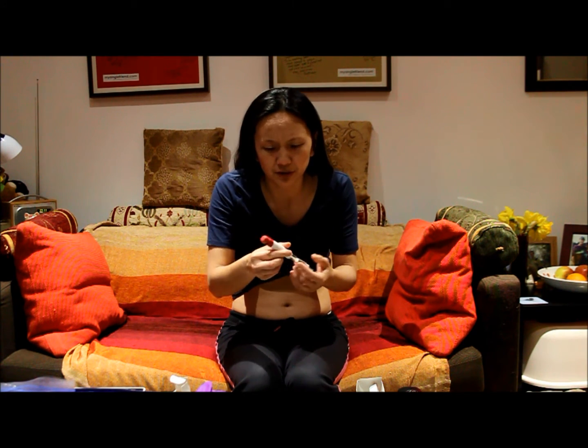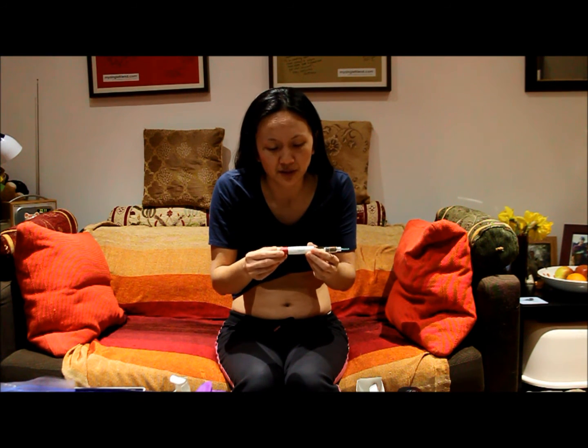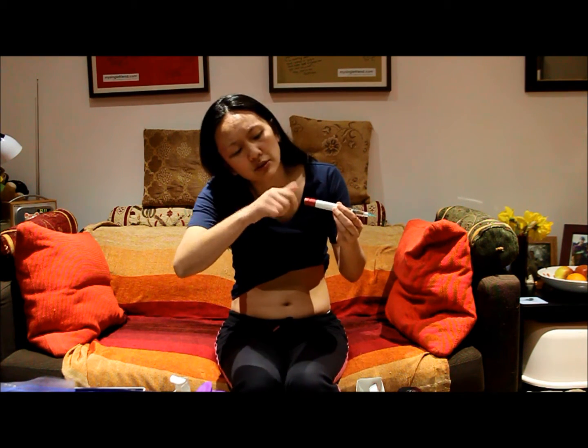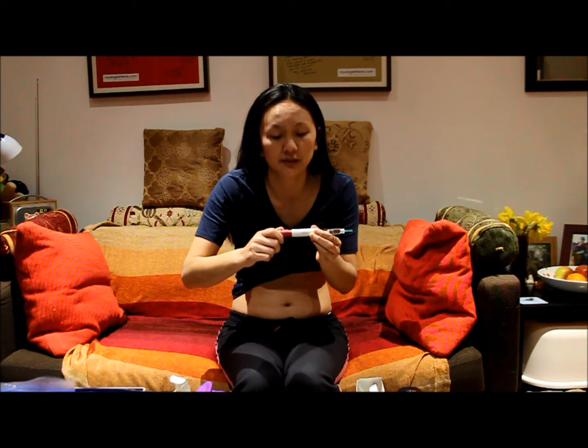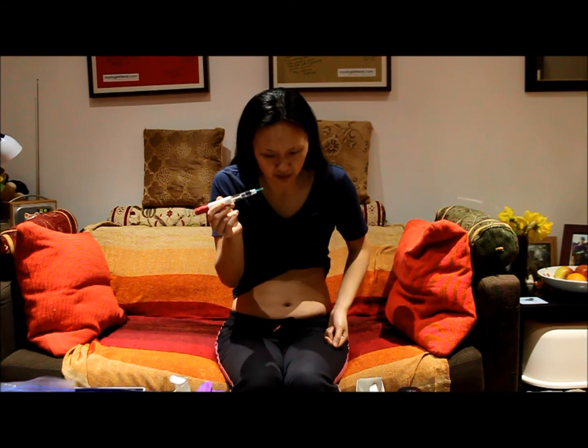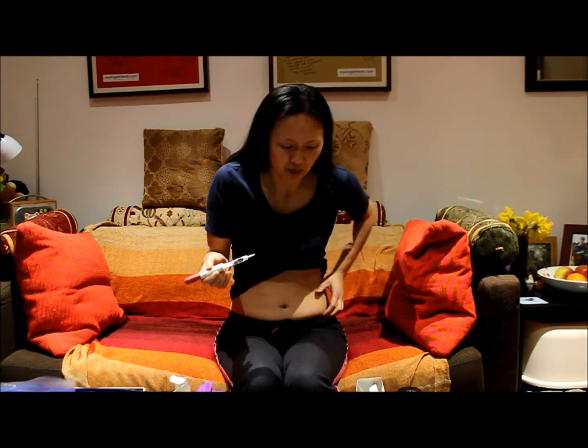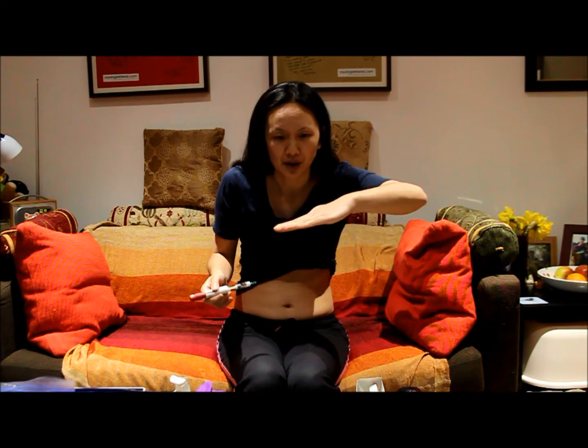According to the pen window I've got 600 units left — always good to check how much you've got left so you know whether it's going to run to zero. Next I'm going to dial up my 300 units. This goes up in increments of 12.5 — I'm going clockwise all the way up to 300. If I went too far to 312.5, not a problem — I just turn it back anticlockwise and it's back down to 300. Don't push down yet. I've still got my green inner shield on.